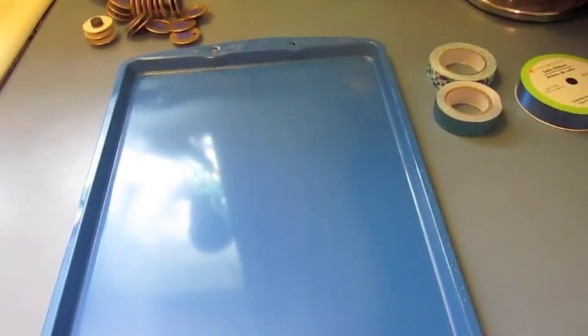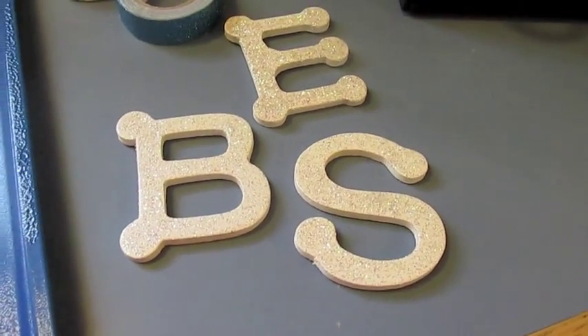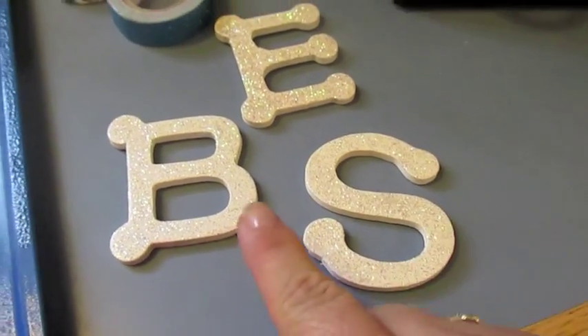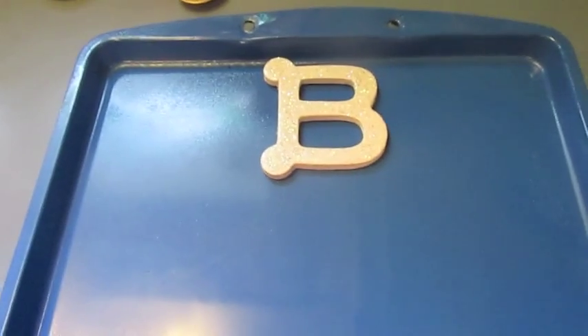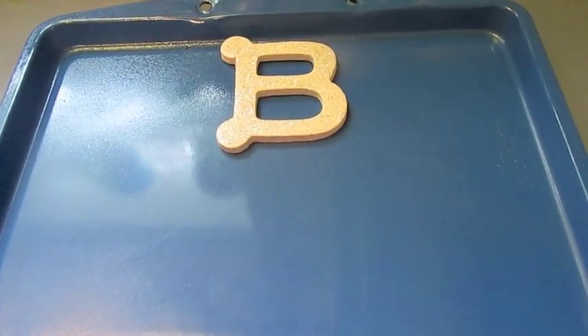Now that I've re-spray painted them, I am going to use the washi tape and put it on and I will show you. There's another item I need to show you — I bought these at Michael's for each of their names, and that's going to go on top. I'll start with this one and I'm going to have to get my hot glue, and then I'll be putting on the washi tape. I will show you when I have all that complete.